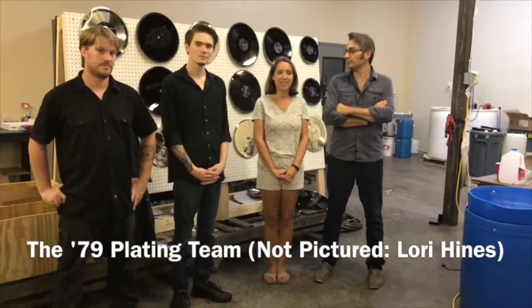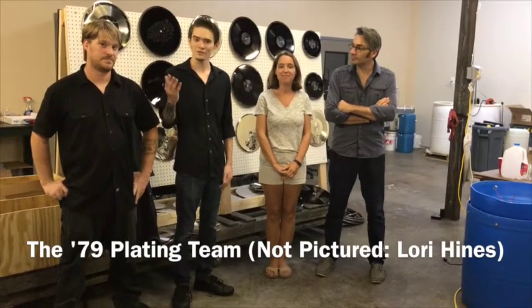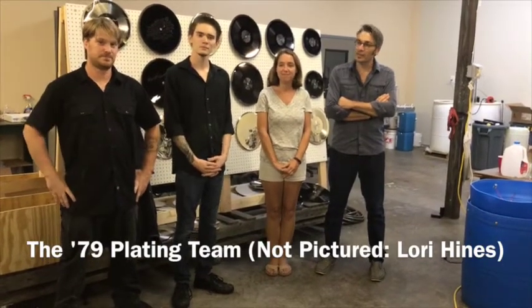Hi, I'm Chris Marra. Hi, I'm Yoli Marra. I'm Isaac Finley. And I'm Dan Emery. We're the team at Welcomes 1979 electroplated facility, and we're going to give you a quick tour of our processes and our place.